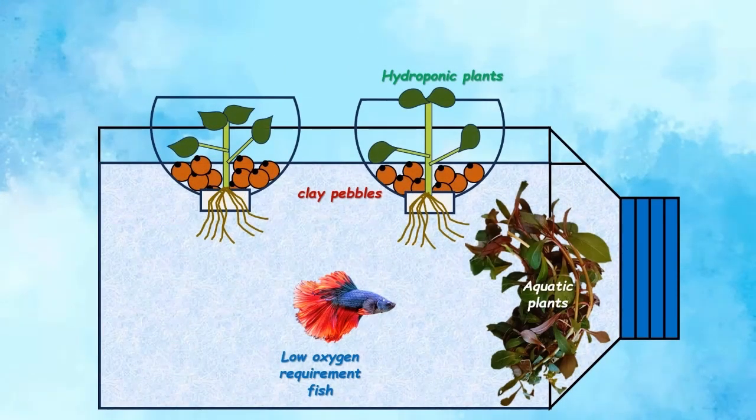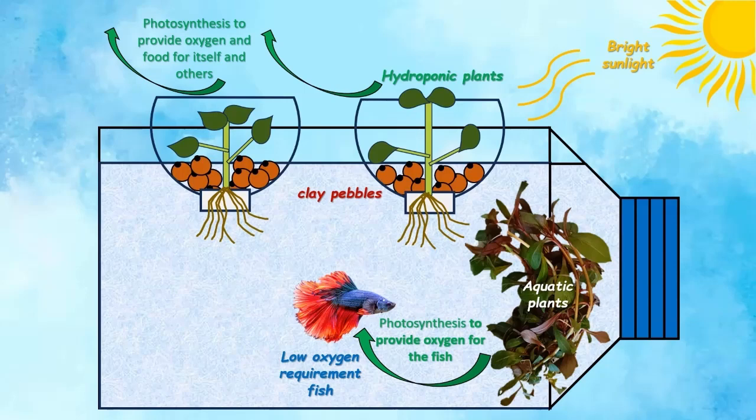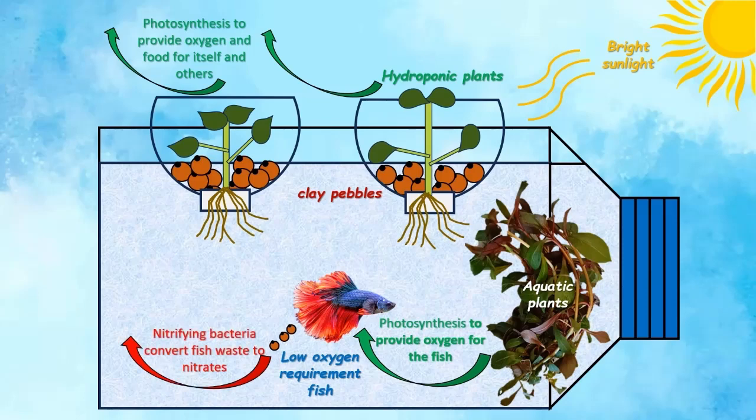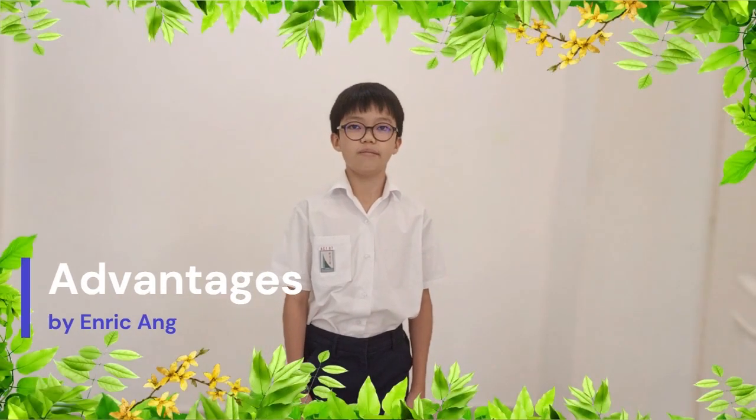Place the aquaponics tank in an area with indirect sunlight, allowing the plants to perform photosynthesis. The aquatic plants will provide oxygen for the fish. The nitrifying bacteria in the water will convert fish waste, which enters the system as ammonia, into nitrates that fertilize the plants. The roots of the plants will absorb nutrients from the waste of the fish, which also helps clean the water for the fish to live in.